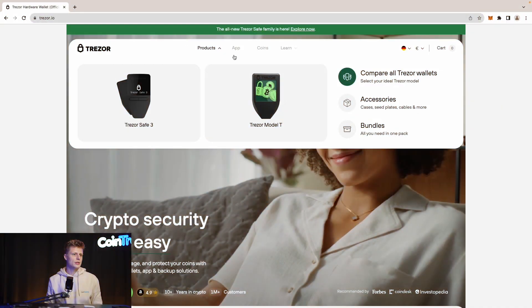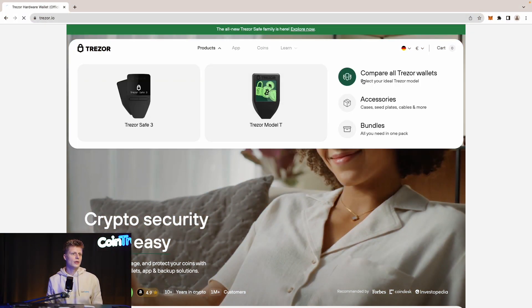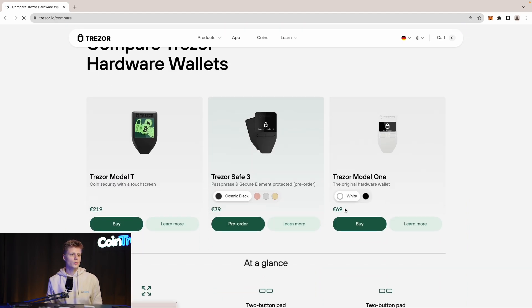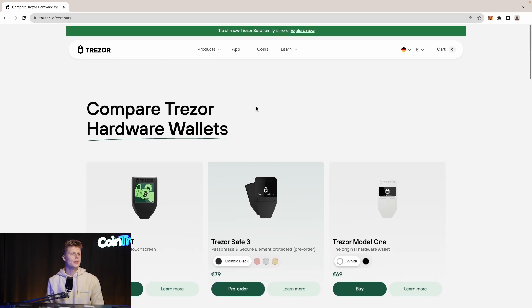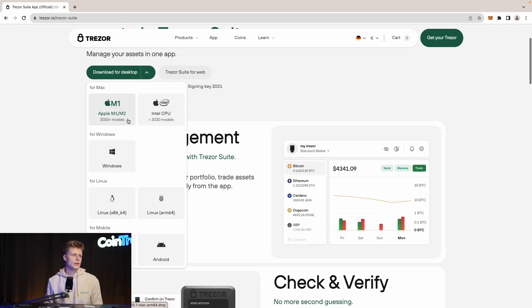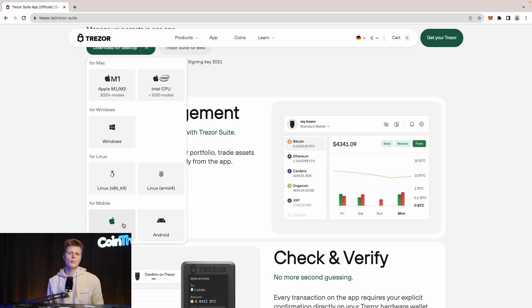The next step is to go to the official Trezor website, which is trezor.io. Only use the official website to get the software and to buy the product. You can compare all Trezor wallets there. Today we're reviewing the Trezor Model 1, which costs 69 euros, and the Trezor T, which I showed before, is 219 euros. To get the software — the Trezor Suite — click App and you'll get to the download page. They have options for MacBook, Windows, Linux, and mobile devices.